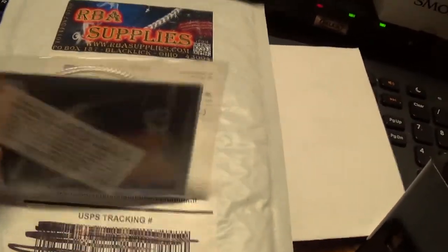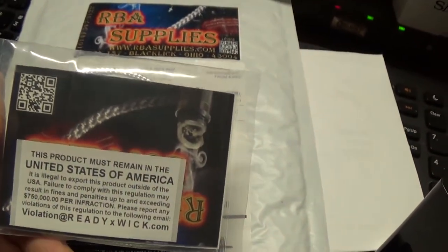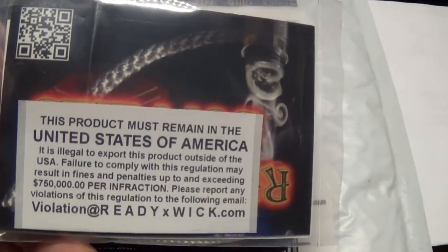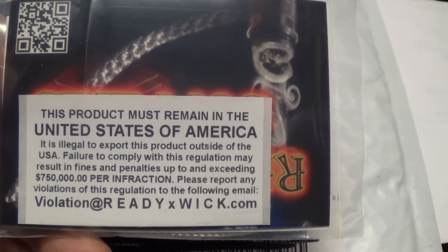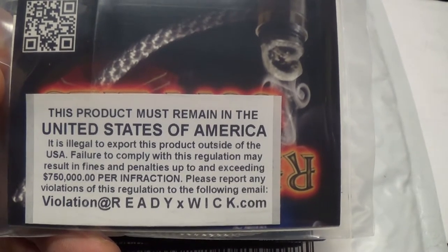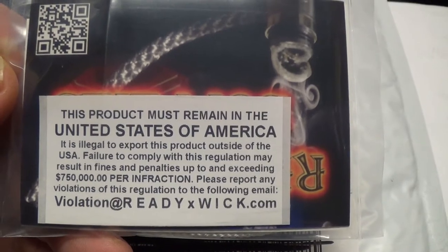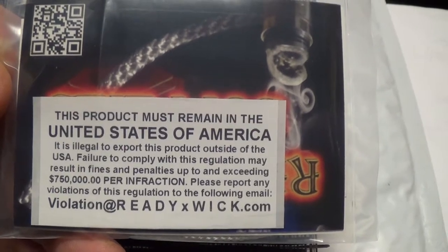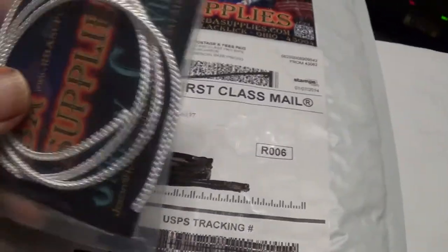I decided it'd be a good idea to give it a shot just to see, because if it works that much better than cotton, I'm all for it. One thing they stress all over their page: this product is restricted in the United States of America. It's illegal to export this product outside of the USA — failure to comply may result in fines and penalties up to and exceeding $750,000 per infraction. I'm in the States, it isn't going anywhere, I'm going to use this myself, so no worries there.